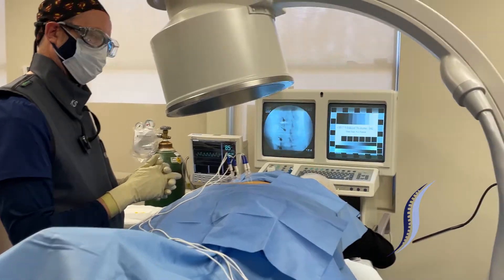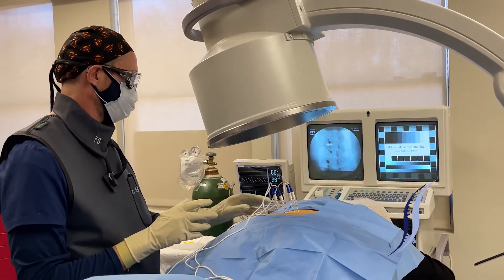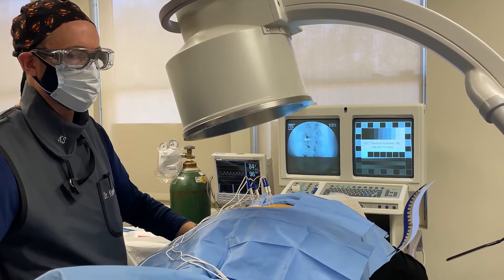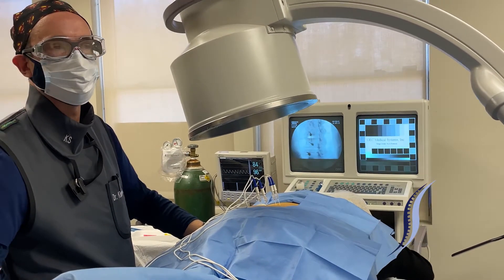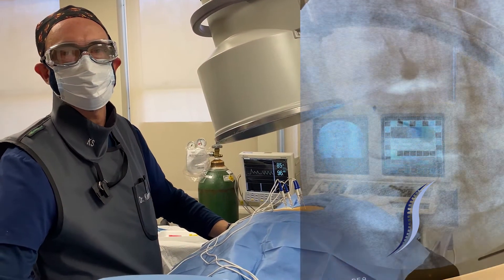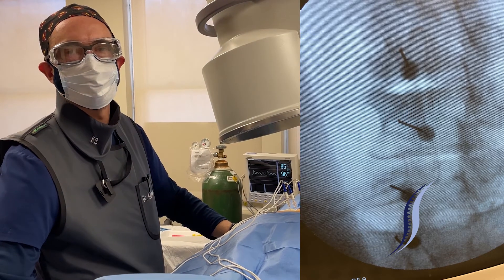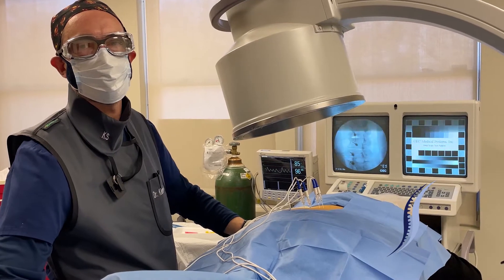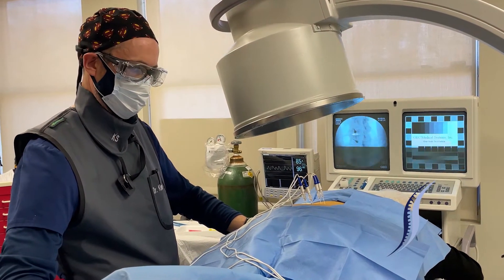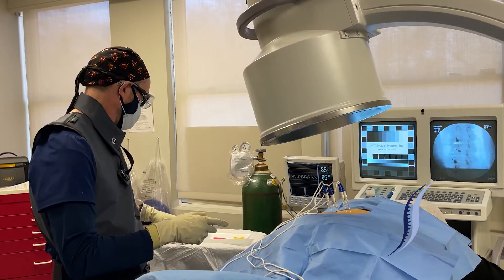Now we're going to do the motor testing. Motor testing allows us to make sure — you're going to feel some tapping sensation in the low back; it may go into the buttocks but should not go into the leg. What we want to make sure is that the needle tip is close to the sensory nerve but far enough away from the motor nerve, so that we get denervation of the sensory structures without any motor nerve denervation or ablation.